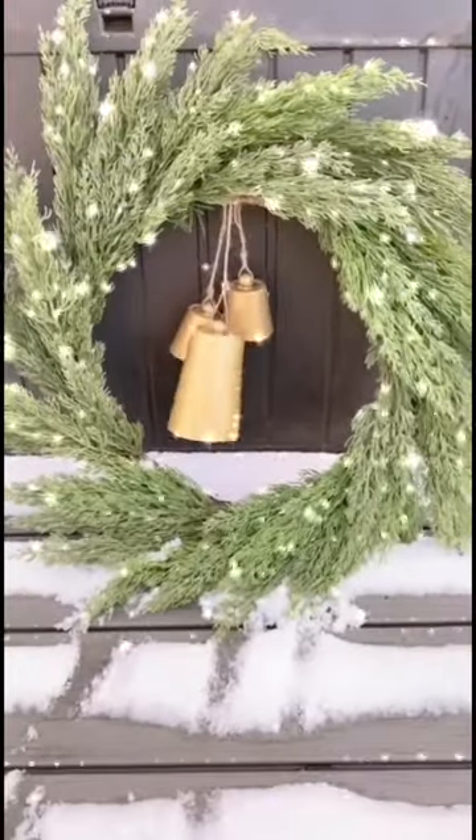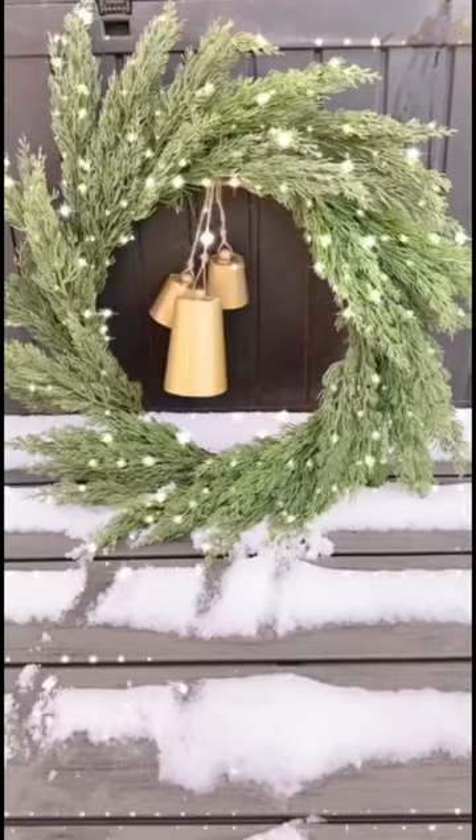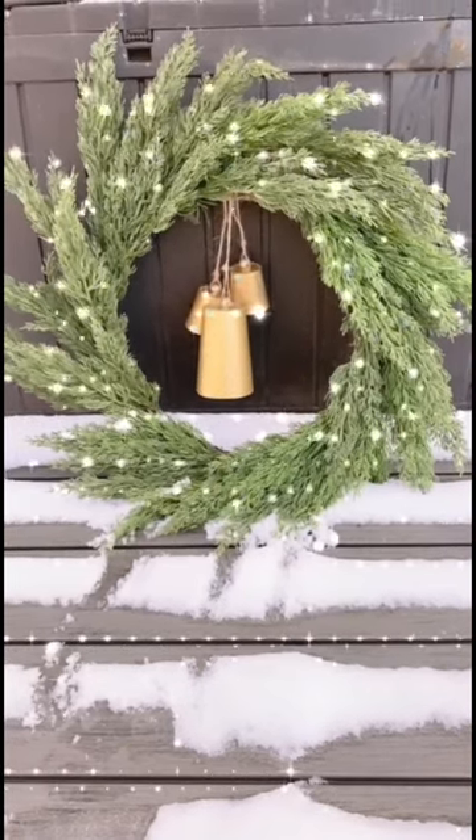At the end you're going to twine through, hang them, and ta-da — just like that you have yourself a real looking set of antiqued high-end cowbells using all items from the Dollar Tree. Please subscribe for more DIYs and holiday fun.